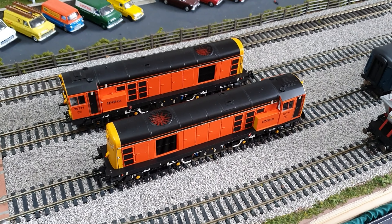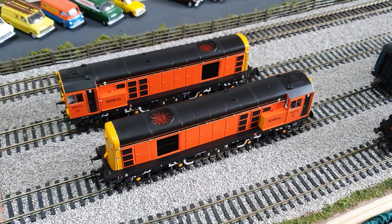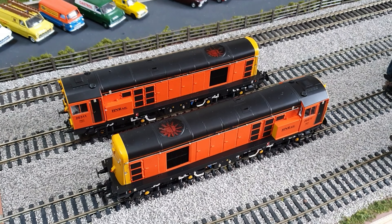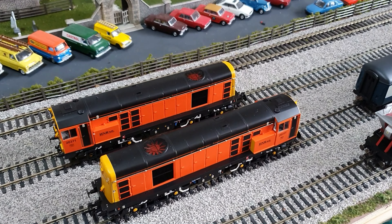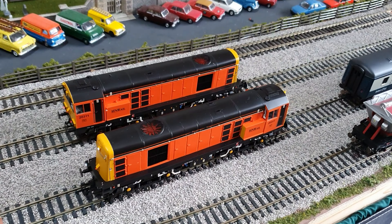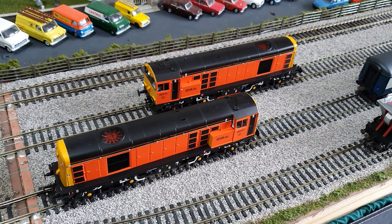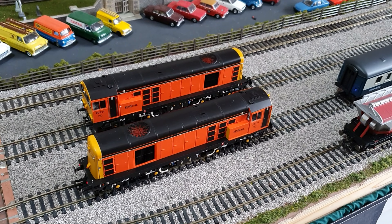Hello everyone and welcome back to another video on my channel. Today we're going to take a quick look at the new Bachmann Class 20s. I've borrowed these again from Steve down at Chris's Crafter Monorailways. I was asked if it was possible to get them to run together as a pair. At the moment they run in their direction of travel so the lights are on. If you wanted to run these nose to nose like they do in real life, there's a CV you can change, so I'll give that a go and talk you through it.